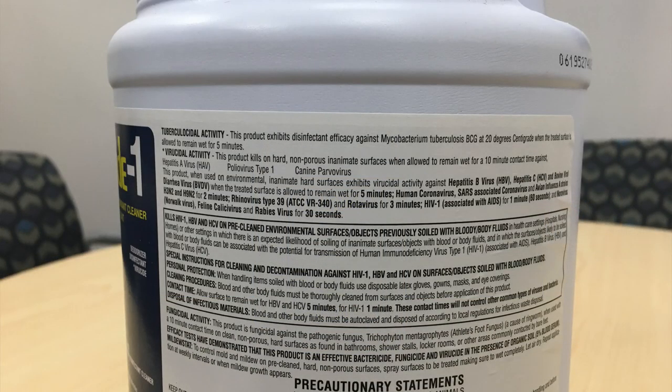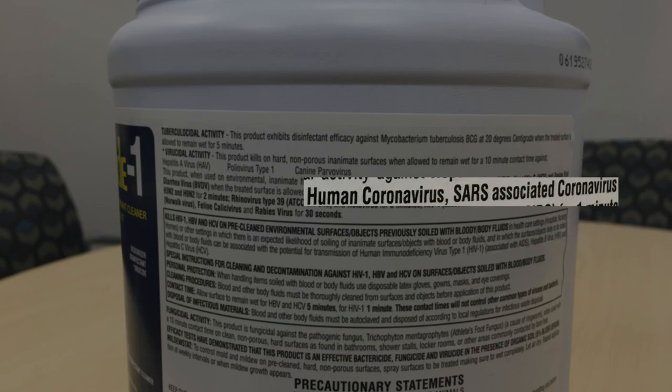Matticide's directions say to use it at full concentration, and the longer that you allow it to sit on a product, the more viruses get killed. For example, if you leave the product on at full concentration for 30 seconds, you're going to eliminate rabies virus and norovirus. If you leave it on for one minute, you get rid of HIV virus. If you leave it on for three minutes, you get rid of rotavirus and rhinovirus type 39. And here's the big one: if you leave it on for two minutes or longer, you will be able to get rid of human coronavirus and SARS-associated coronavirus.